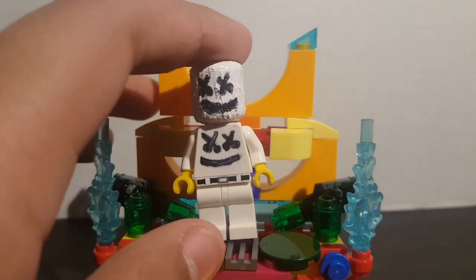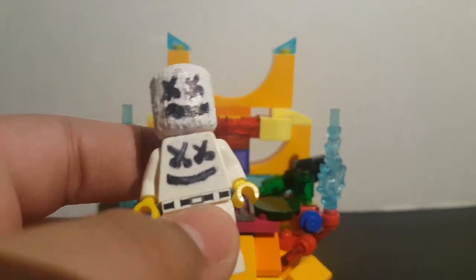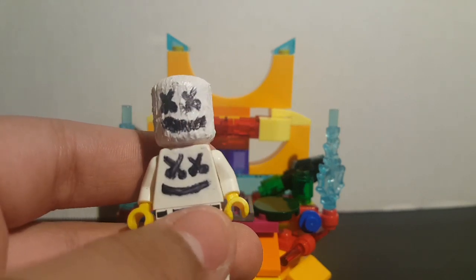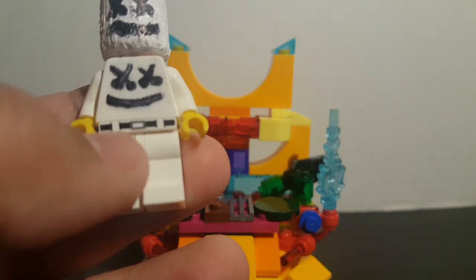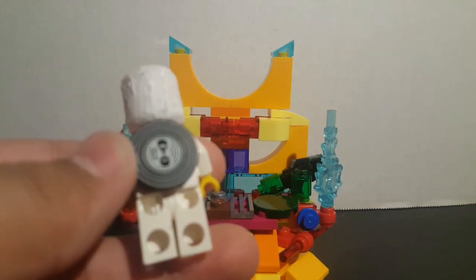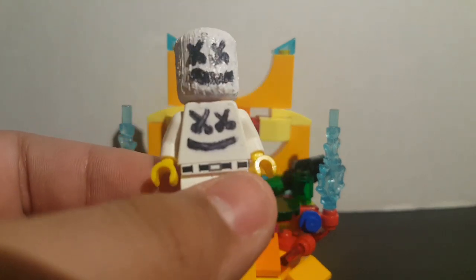I made it mainly because of the Fortnite event that's happening tomorrow, but it's not a Fortnite figure — it's not the Fortnite design. What I did was I gave him Marshmallow merchandise as you can see on the shirt, I gave him the Marshmallow head — or the Roblox head you could say — white pants, a little attached belt, and on the back I gave him this disc, which I think looks pretty cool.